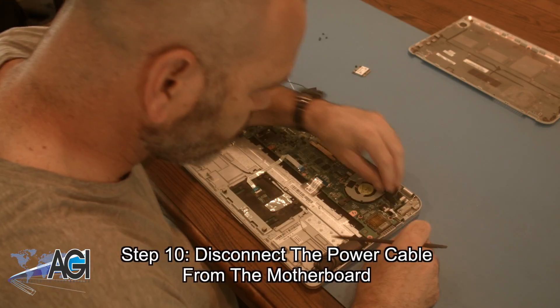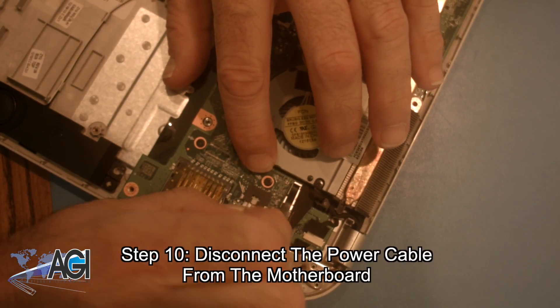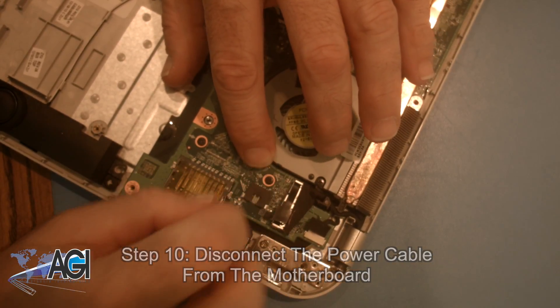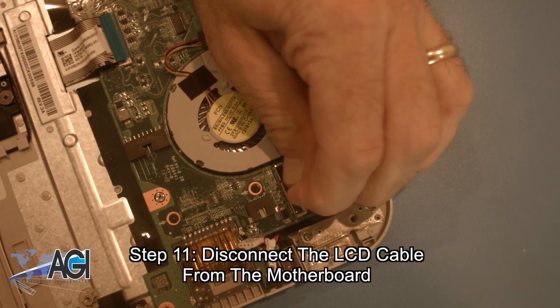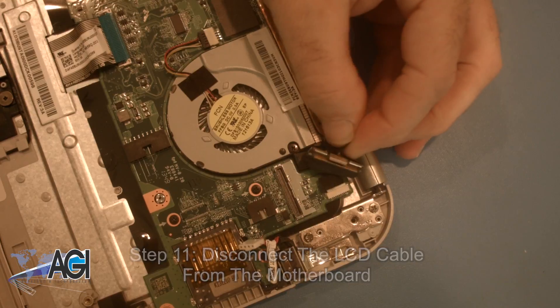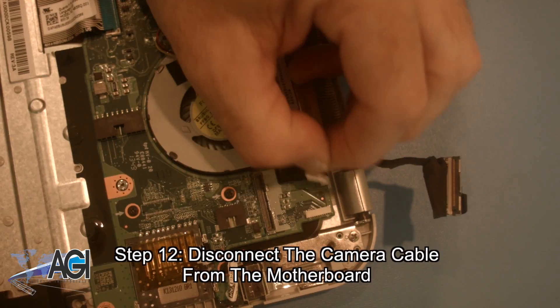Next, you will disconnect the power cable from the motherboard. Now, you will disconnect the LCD cable from the motherboard. Next, you will disconnect the camera cable from the motherboard.